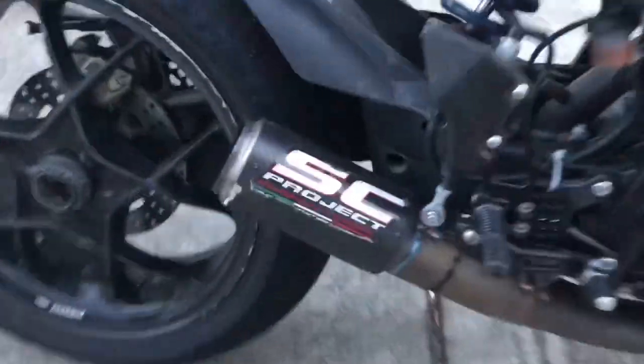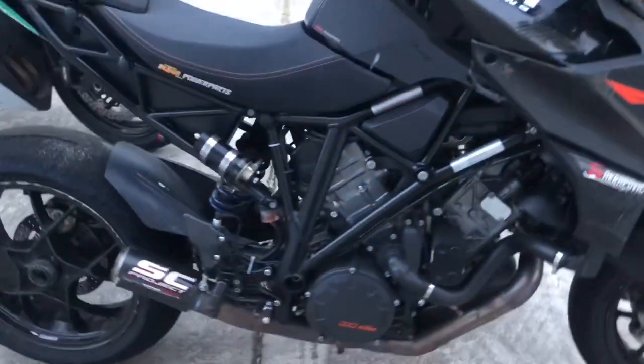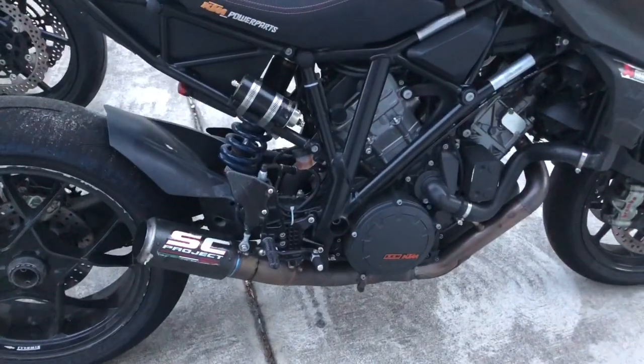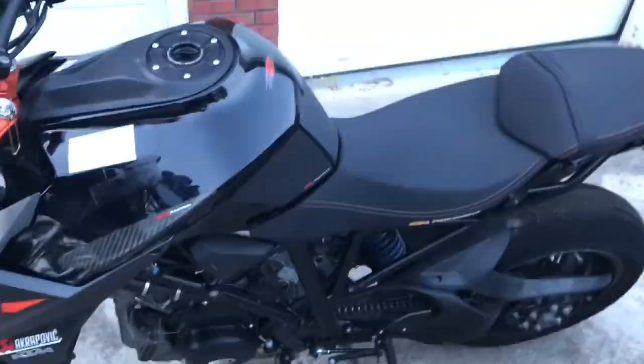I want to do a quick video of my SC Project exhaust for my Super Duke 1290 — this is a 2017 model. I usually ride it on the track; I don't race this one but I do ride it for practice and fun. I can't really recommend this exhaust for street use unless you like wearing earplugs all the time, because riding without earplugs I'm pretty much deaf for the next hour. I'll turn it on now — I already warmed it up a little bit.